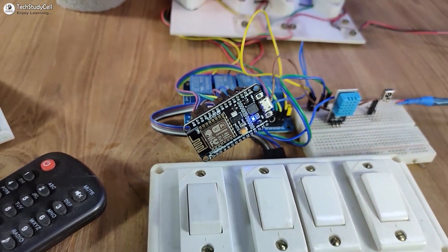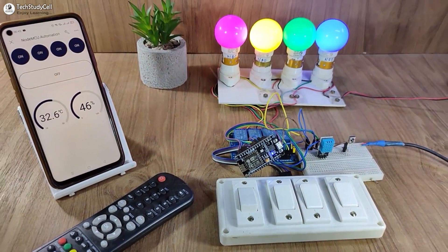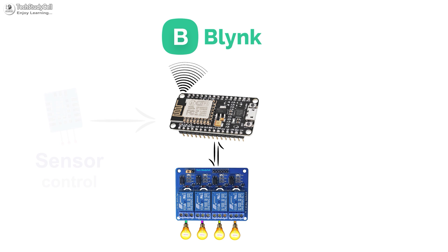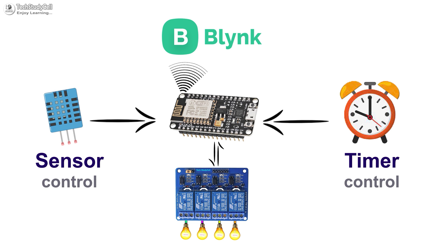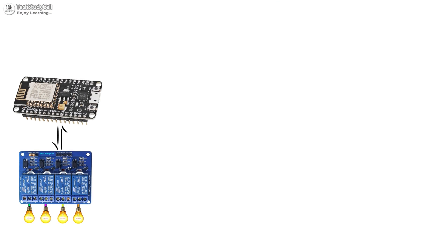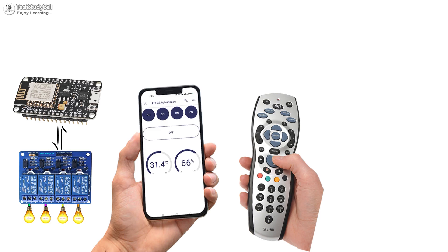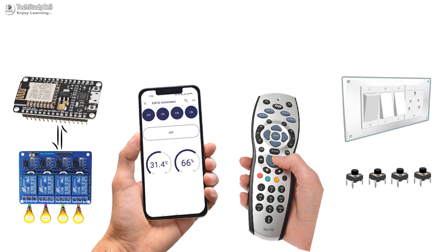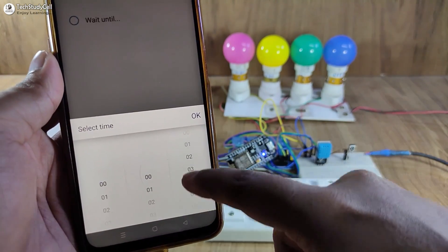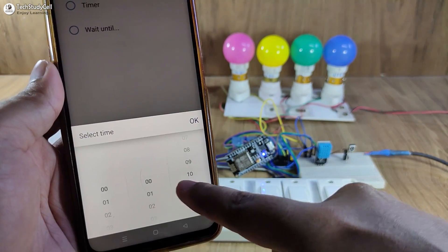Hello friends, welcome to Tech StudyCell. In this video, we will make a very useful IoT project using the ESP8266 and Blynk to control the appliances with sensor and timer. We will also connect the Google Assistant with Blynk to control the relays. You can control the appliances with the Blynk IoT app, IR remote, and also from the manual switches. You can also set the time delay for any appliances from your smartphone.